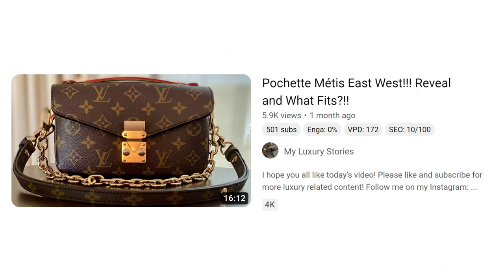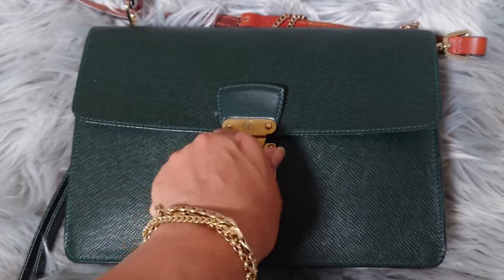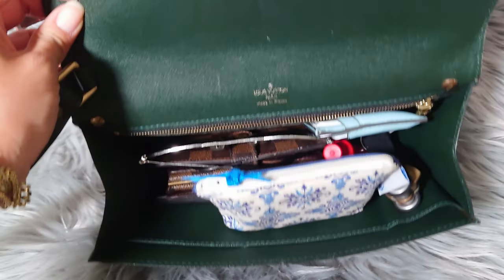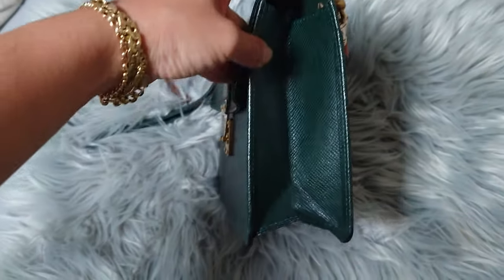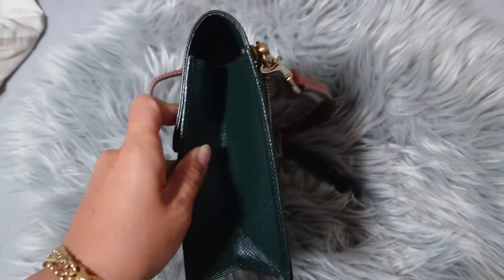I found a 'what fits' video from fellow YouTuber MyLuxuryStories, and in her video she was able to fit a mini pochette, a key cles, a YSL compact zippered wallet, a foundation compact, and a lipstick. Now let's see what I can fit in my Q-Rad: a large phone, compact wallet, a pouch for miscellaneous items, a card holder, lipstick, lip balm, keys, and sunglasses — and that's not even full to the brim. That's just comfortably full so it's not misshaping the bag.